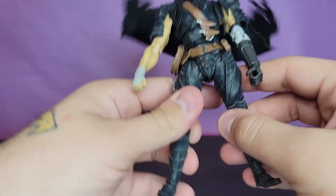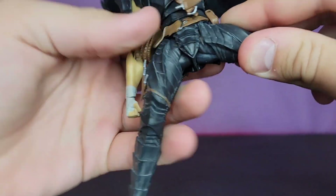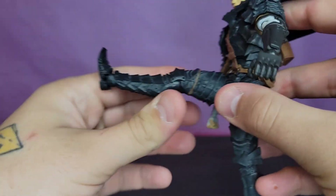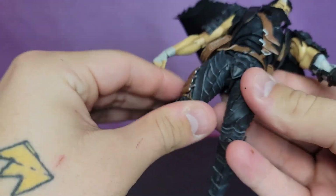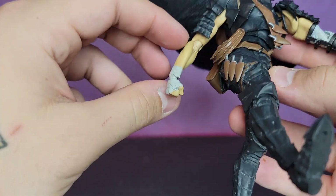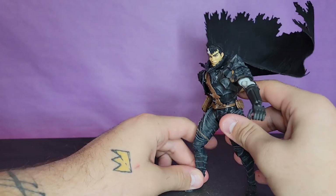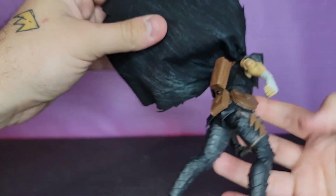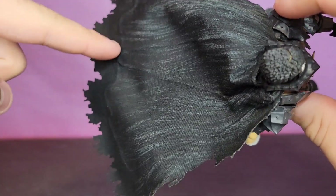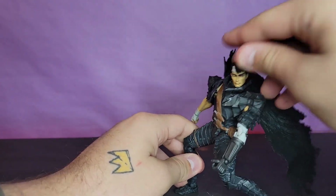Hips go outwards - you've got to get the little armor piece under the thigh part. It's pretty good actually, I'll take back what I said. He'll kick forward to about there. There's a thigh swivel cut, double jointed knees that look a hell of a lot better than the elbows. The ankle goes down and up, rotates, you get a little bit of pivot, and a toe joint - very well done. I wish the ankles were tighter. He also comes with a cape, which I forgot to mention - I love the manga art style they did for it.